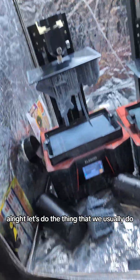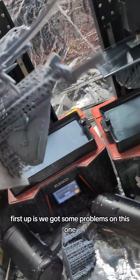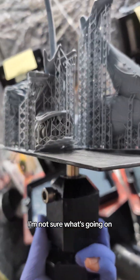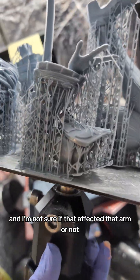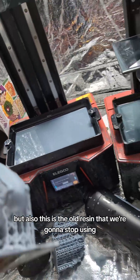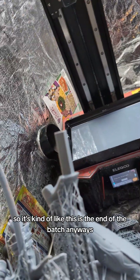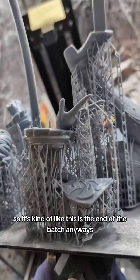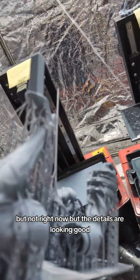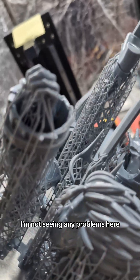Let's do the thing that we usually do, which every day is check the printers. First up, we got some problems on this one — I'm not sure what's going on, but something happened over here and I'm not sure if that affected that arm or not. This is also the old resin that we're gonna stop using and I don't have any more of it, so it's kind of like this is the end of the batch anyways. We're gonna have to empty out that thing later, but not right now. But the details are looking good, I'm not seeing any problems here.